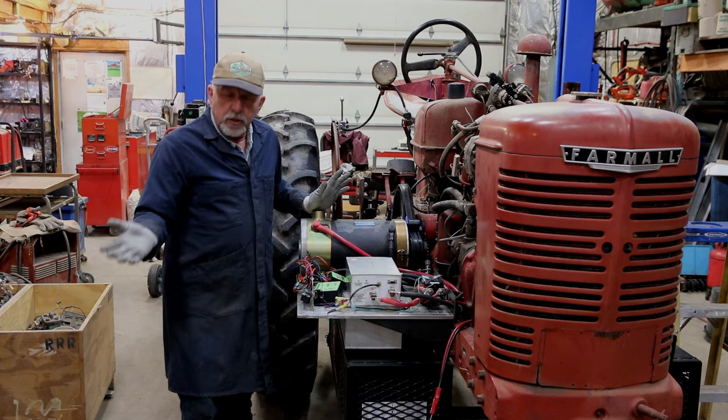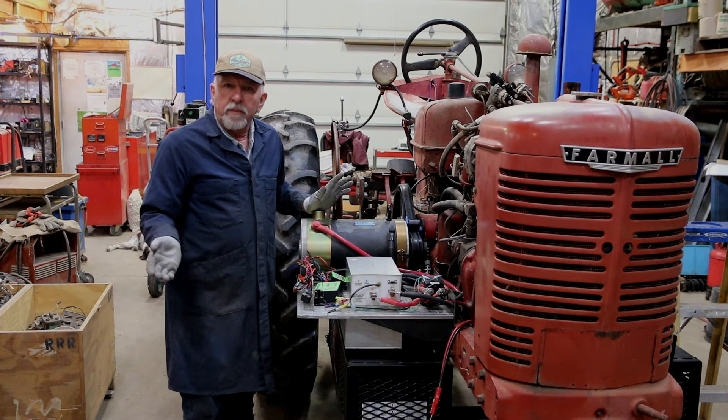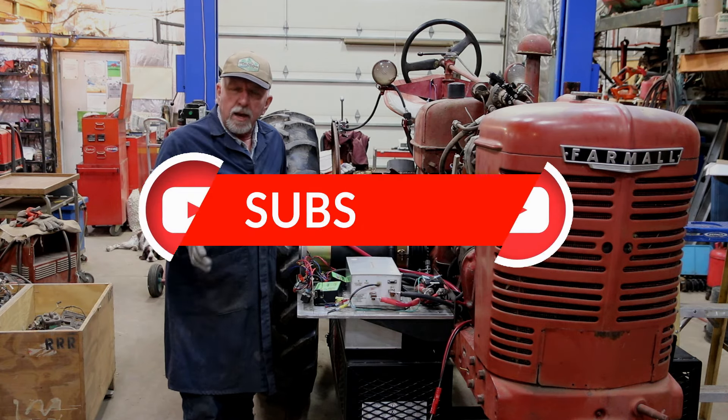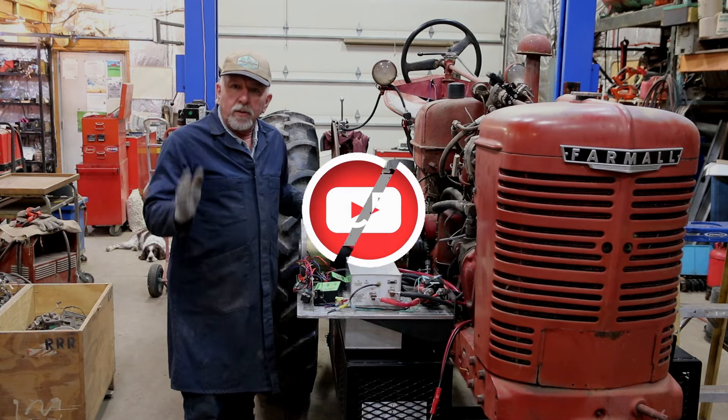For right now, I just wanted to give you this review of where we're at. Functionality — we're doing real good. I appreciate your time. Make sure you subscribe, comment, and I thank you — have a great day.